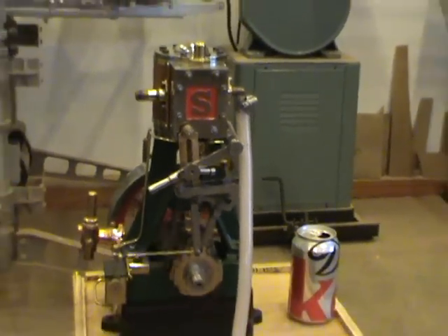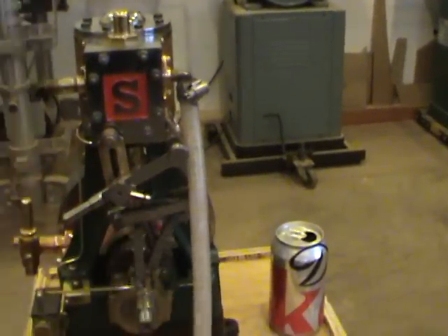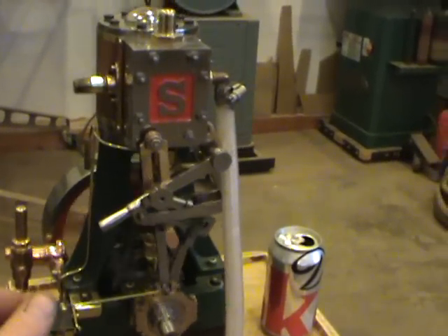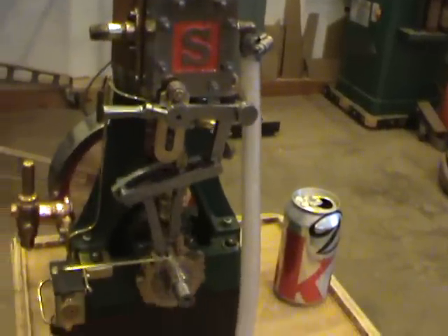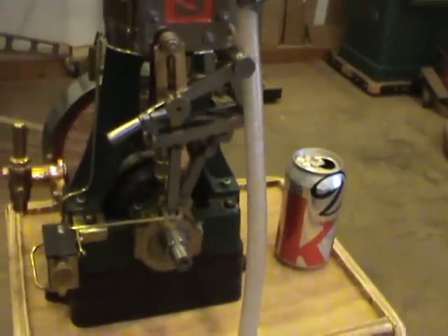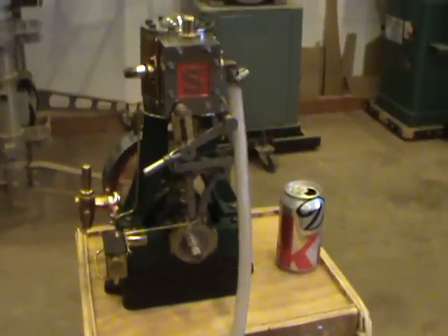Now we'll bring it up to a little higher speed and we'll reverse it at a higher speed. Now we'll bring it to a stop.